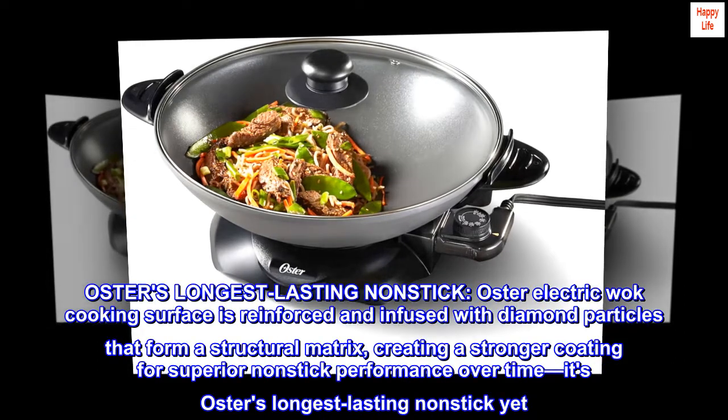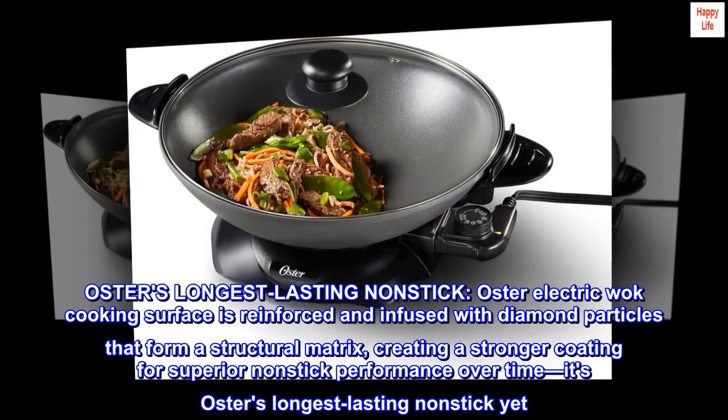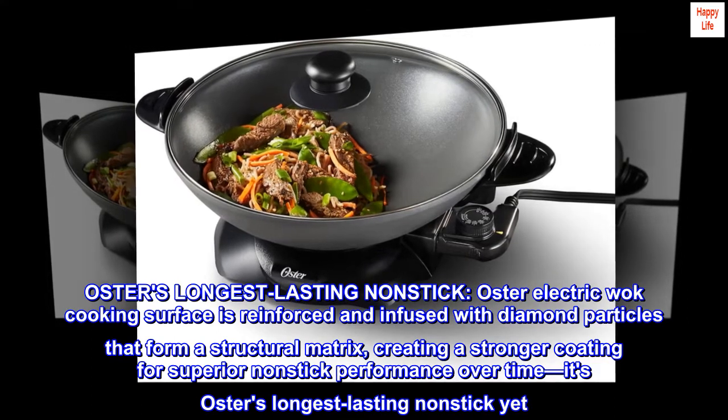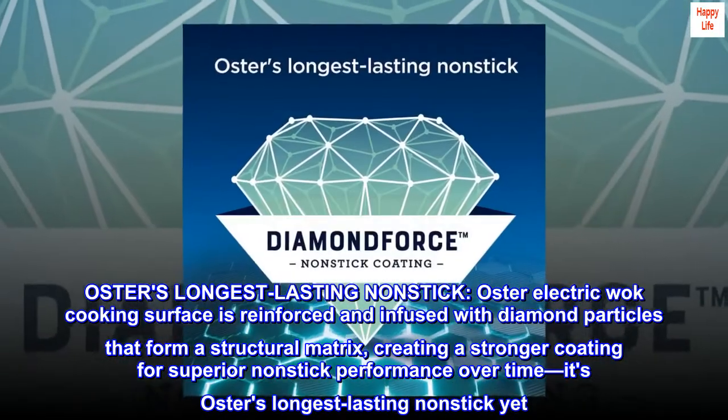Oster's longest-lasting non-stick: the Oster electric wok cooking surface is reinforced and infused with diamond particles that form a structural matrix, creating a stronger coating for superior non-stick performance over time. It's Oster's longest-lasting non-stick yet.